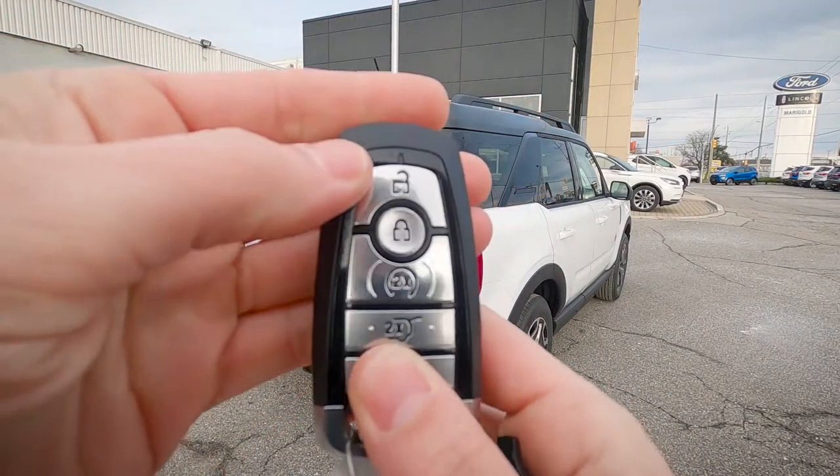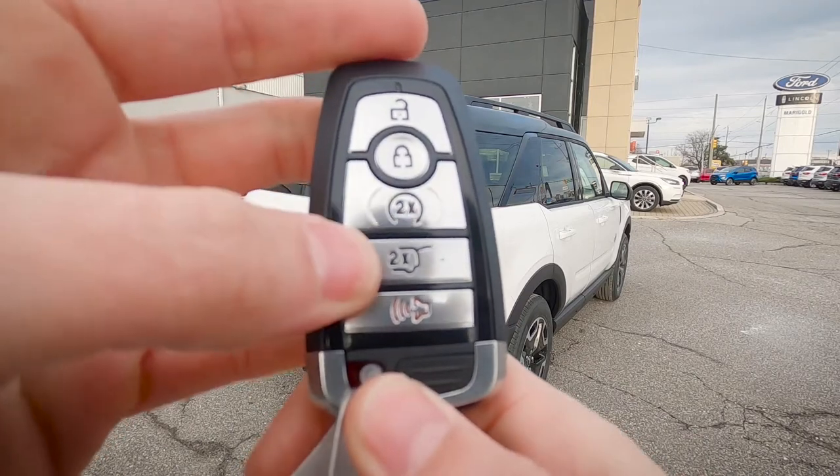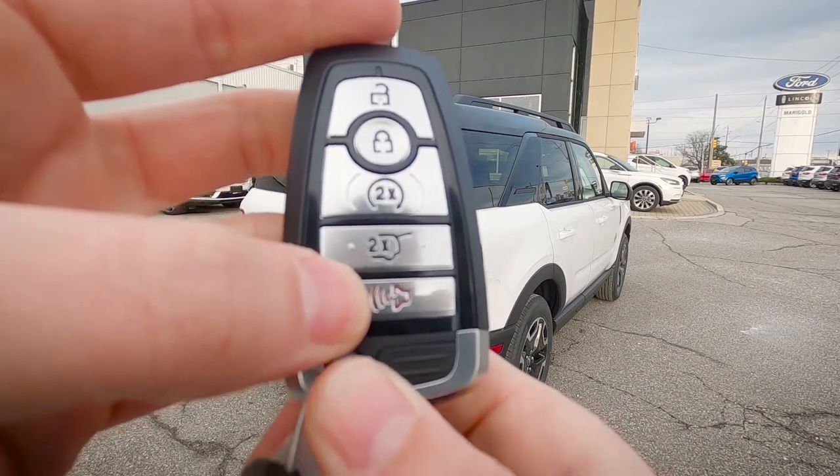Taking a quick peek at the key fob. On the very top we've got our unlock button, our lock button, remote start, our trunk release, as well as our horn or panic alarm button.